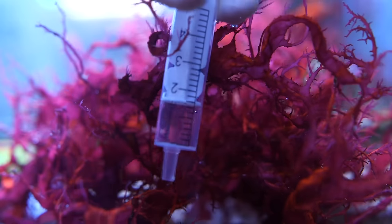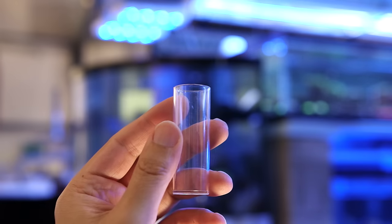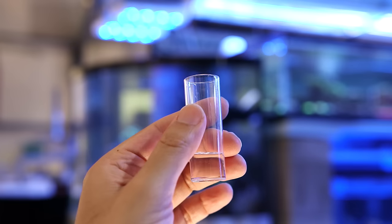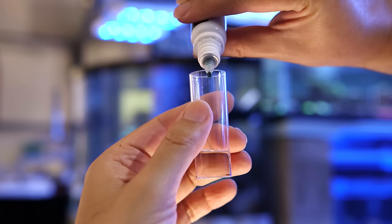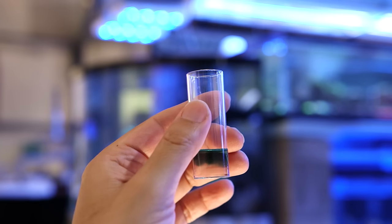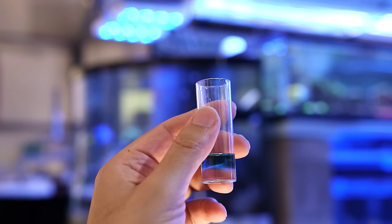Let's start by getting 4mL of tank water for our sample. Next, let's add the first reagent which is this inky chemical. The test calls for 4 drops. Be careful not to get any on your clothing because it can permanently stain.